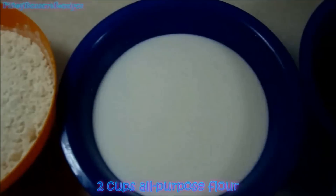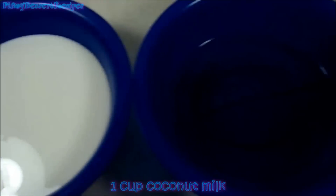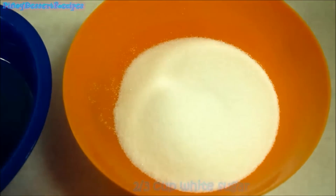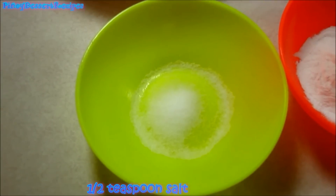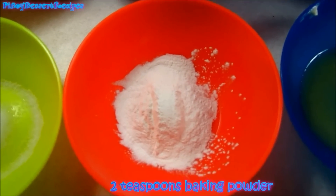You will need 2 cups of all-purpose flour, 1 cup of coconut milk, 1 and a half cup of vegetable oil, 2 thirds cup of white sugar, 1 half teaspoon of salt, 2 teaspoons of baking powder.